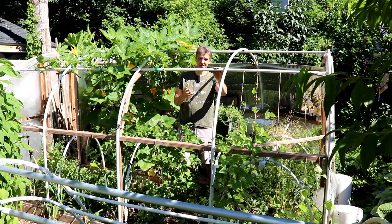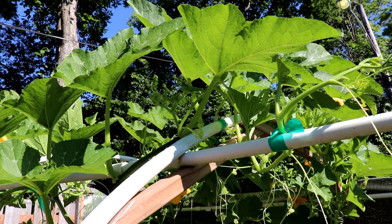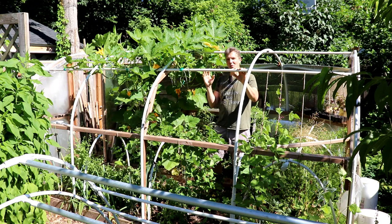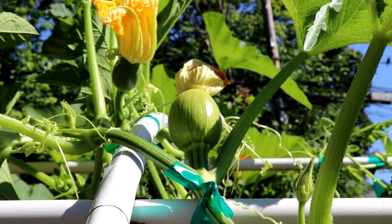For example, we usually don't see powdery mildew until late July or early August, but these plants are already well established and strong, and they'll be more resistant to disease and pest pressures. The plants are supported by the hoops and attached with garden tape. Once the fruit are large enough to need support, we'll create harnesses made out of fabric and tie those to the hoops as well.